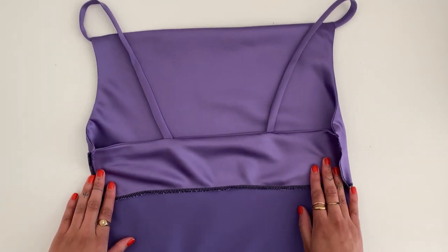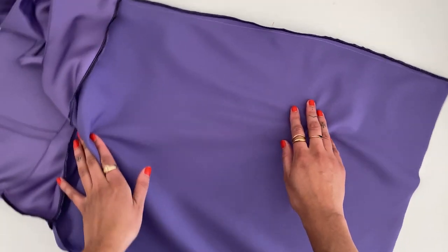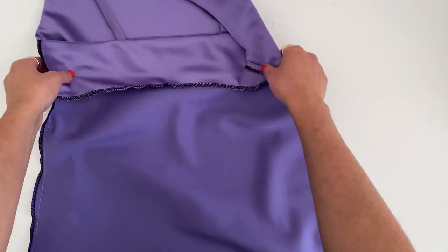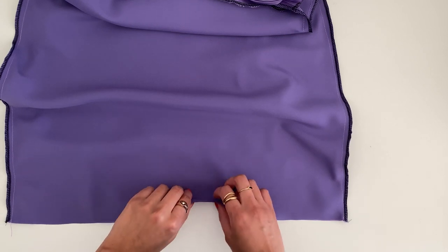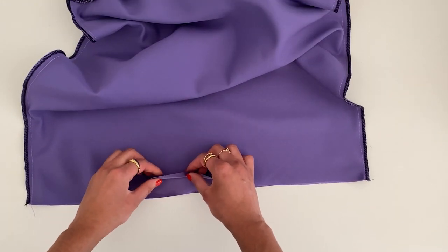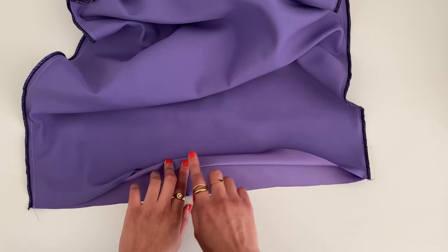This is what the dress looks like with the front bodice, back bodice, and neatly sewn side seams. All that's left is to hem the dress. When hemming a dress cut on the bias, you'll want to let it drop for 24 hours — hang it on a hanger and let the weight of the fabric drop the hem, as it can drop unevenly. Then with wrong sides facing out, create a double-folded hem by folding up once by half an inch and again by half an inch, pin along the entire hem, and sew it down.